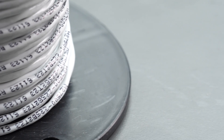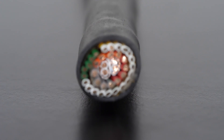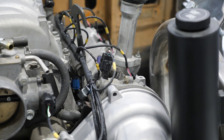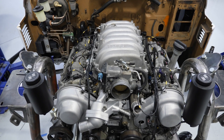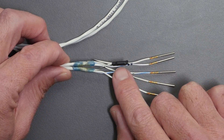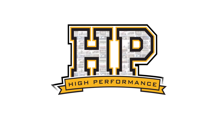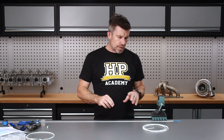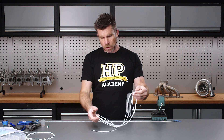Shielded cables are commonplace with many of the mission critical inputs to your ECU — think engine speed, engine position, and cam position sensors for example. Using this type of cable does require an understanding of how we can work with and terminate the shield, whether that's at a dedicated shield drain pin on your ECU or perhaps passing the shield through an Autosport connector. In this lesson, you'll see how this can be accomplished.